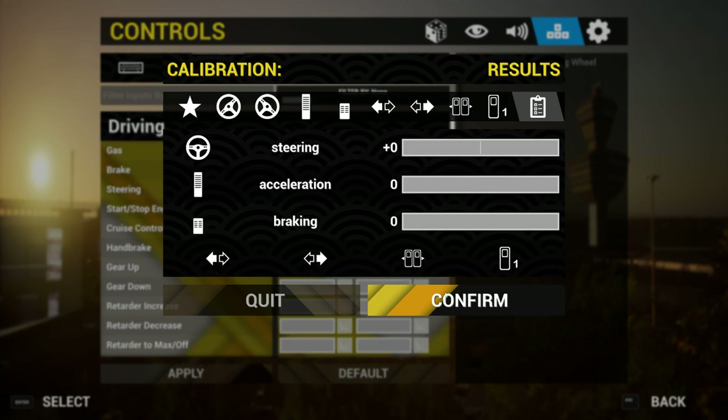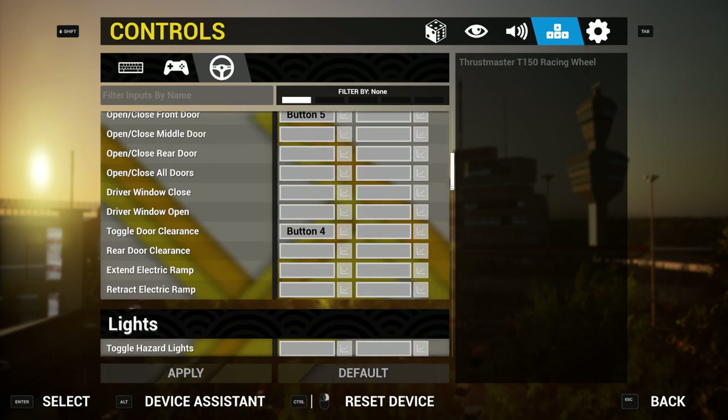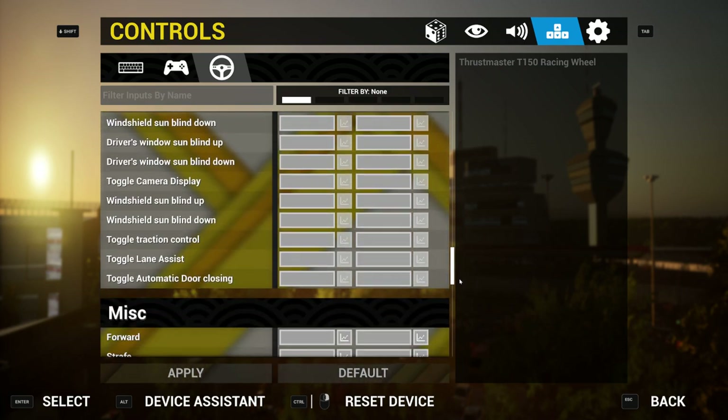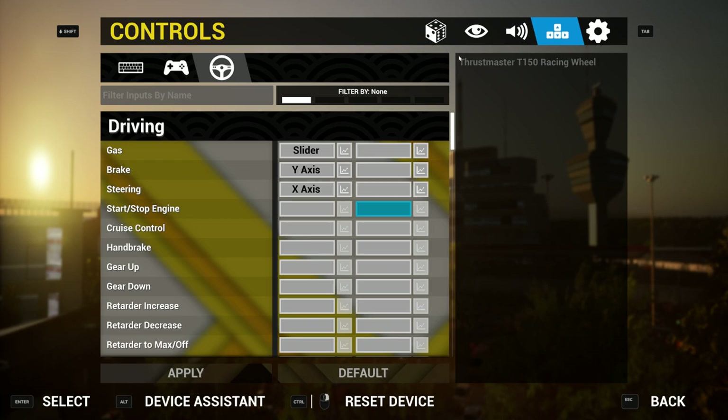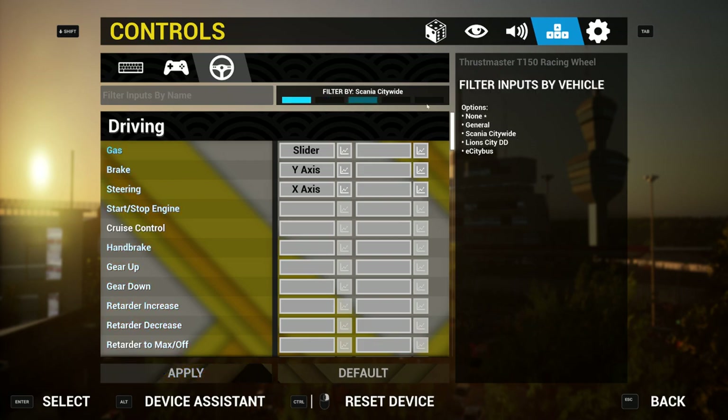All you do then is confirm. Once that's done, it's all there. Then Apply — don't forget to Apply. If you don't press Apply, nothing's going to work. You can also now key-bind everything else like the doors, more door openings, the lights on your wheel. I really do all this before I play. But once you're happy, don't forget to press Apply. If you do not press Apply, they will not work and you'll have to go through all this again.